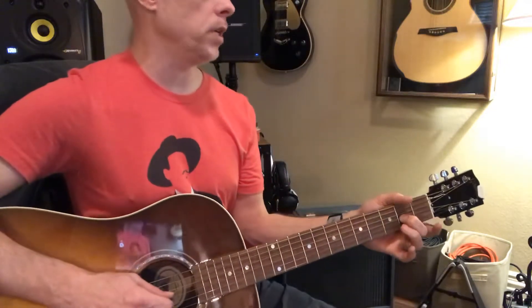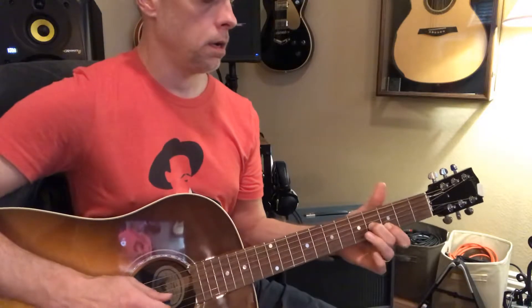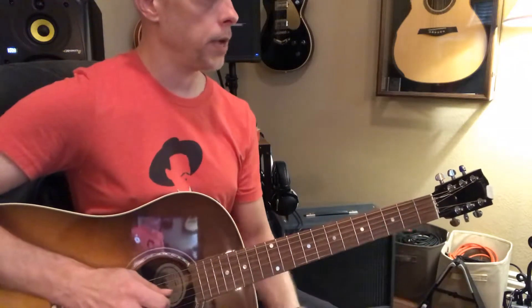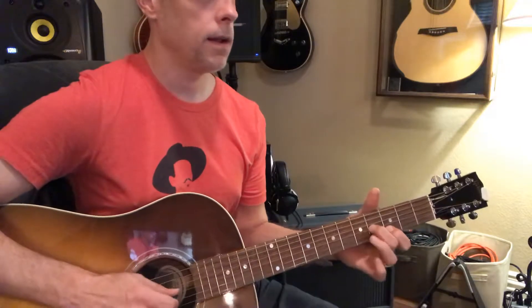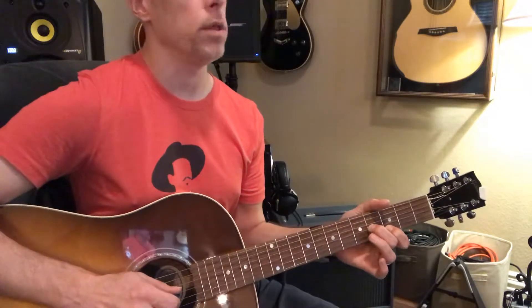So he's doing that, and a lot of these little riffs in here are really cool and very important because you need to use these. You hear this in a million songs, or some variation of that — you hear it all the time.